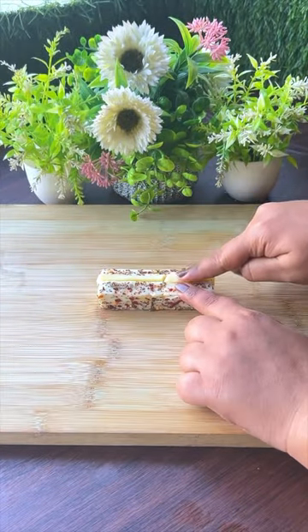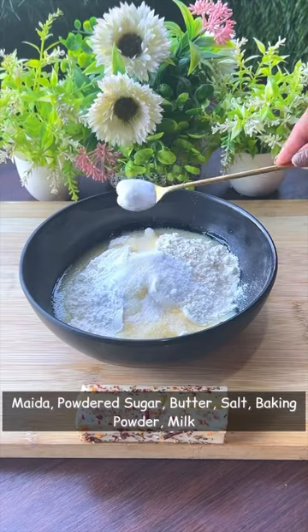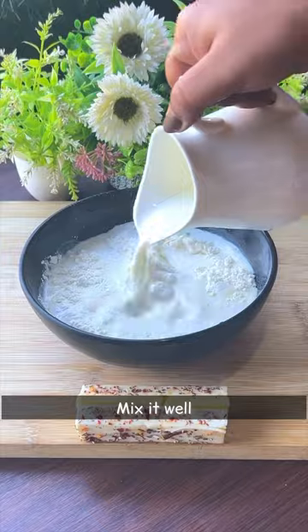So we stuffed the whole cheese in a bowl. Then we mixed in a bowl: powder, sugar, butter, salt, baking powder, milk, and made a good batter.